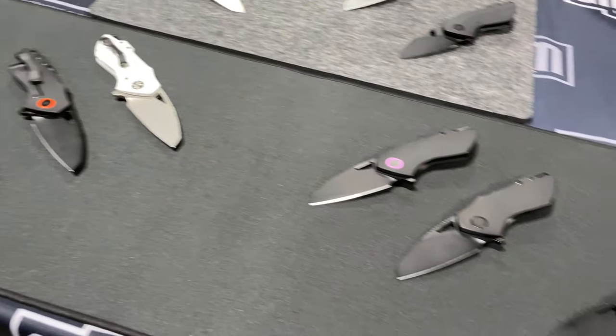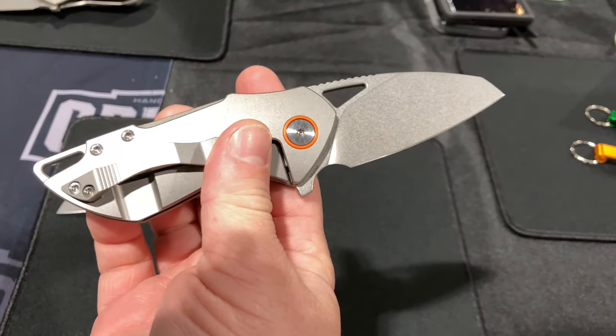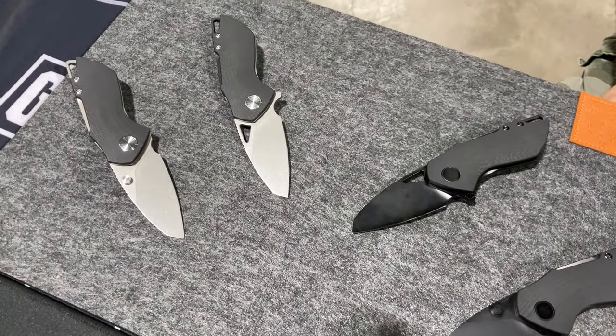All right guys, stopping by Grissom Knife and Tool. Some new production pieces coming out — some nice stuff, some fun with the laser, and a budget model coming out at $390. The show's going a little slow — wasn't expecting too much with the whole COVID thing and the proof of vaccination and negative test requirements.